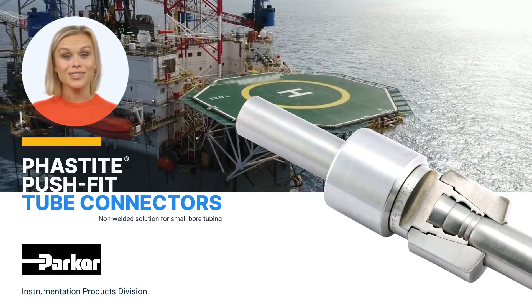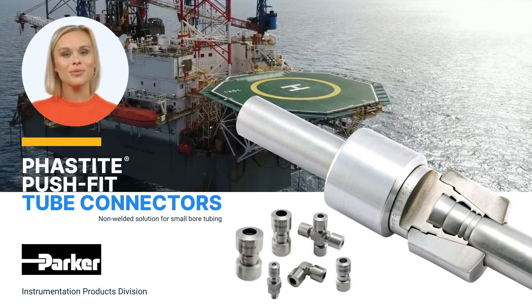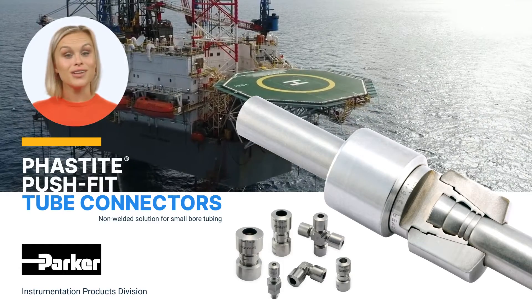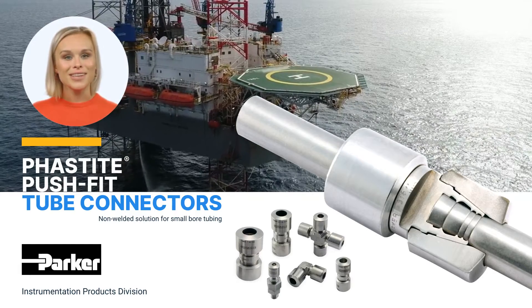Developed in a range of standard and corrosion resistant alloys to cope with the most demanding environments — from subsea exploration in the North Sea to natural gas drilling in Kazakhstan — Fastite meets all the relevant performance and functional requirements of industry standards.